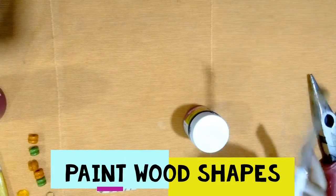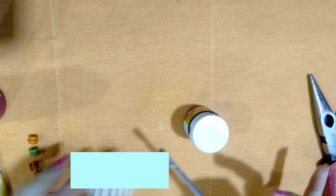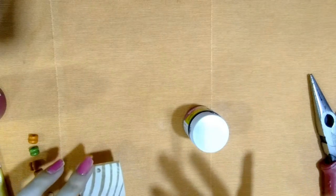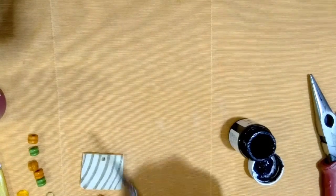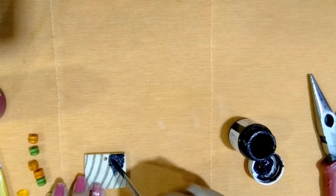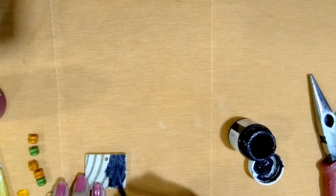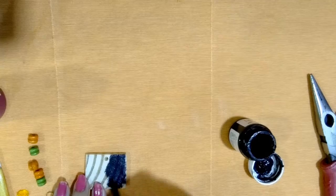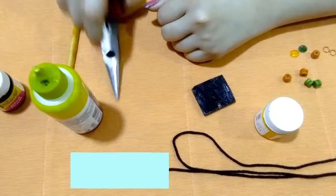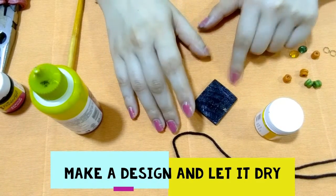The second step is to paint this wood shape from all sides. I use black color — you can use any color whatever you like. Now I want to make a design on this wood shape; you can make any kind of design you like.